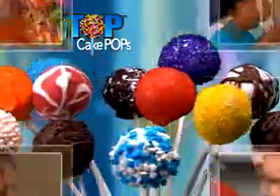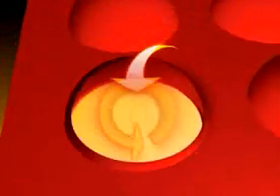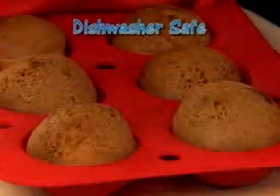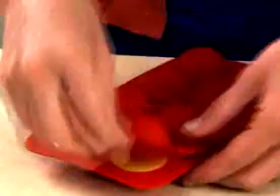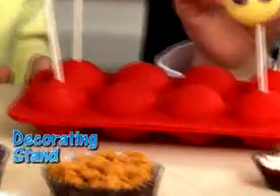Tasty Tops are sized just right and loaded with fun in every bite. The unique design allows heat to circulate and cook up a great-tasting cake pop. And the nonstick bakeware is dishwasher safe and won't chip, rust, or dent like metal pans. Plus, it doubles as a decorating stand.